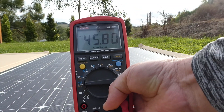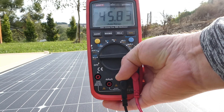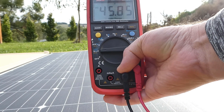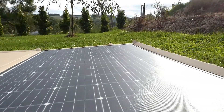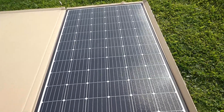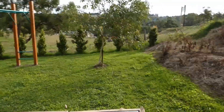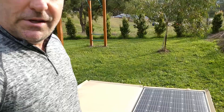There we go — we've got 45.8 volts, hopefully you can see that. So yeah, super excited about this panel. I just couldn't bring myself to put 19 kilograms up on our camper van — being a wind-up camper, that just didn't seem like a great idea. So I think this will be perfect being only just over 6 kilograms.